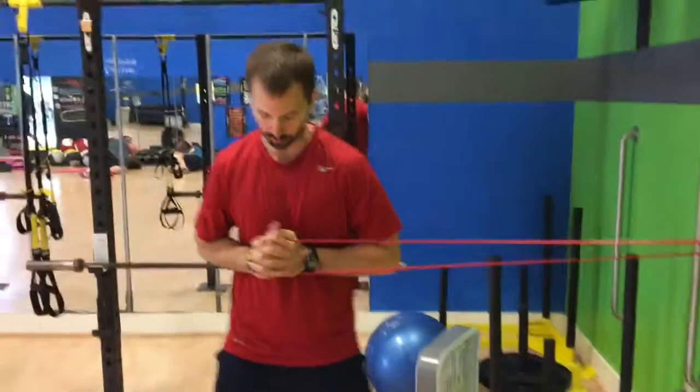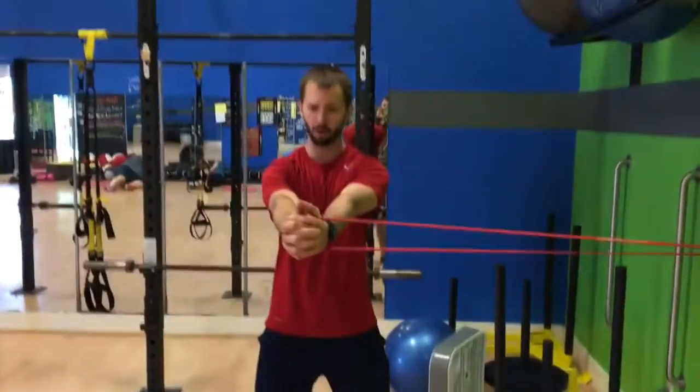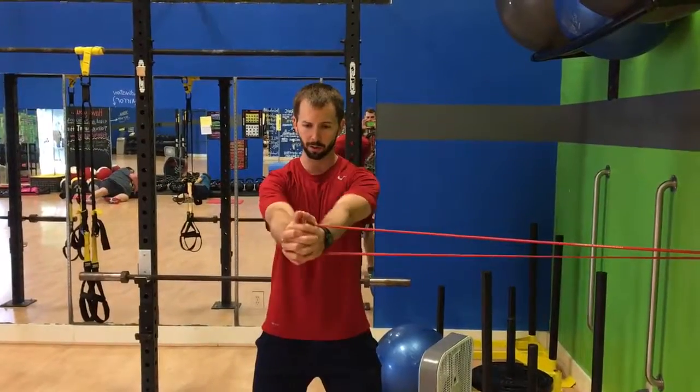This is a Pallof press — same concept as the chop and lift, resisting rotation. Your feet are about hip-width apart; you're going to drive out, hold for one second, and then pull back in.